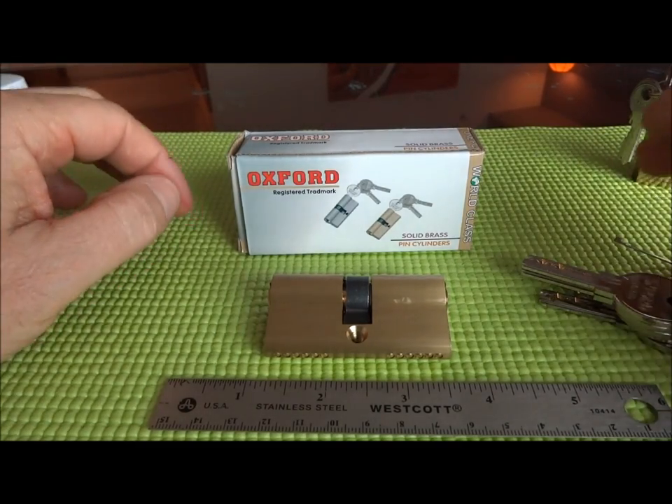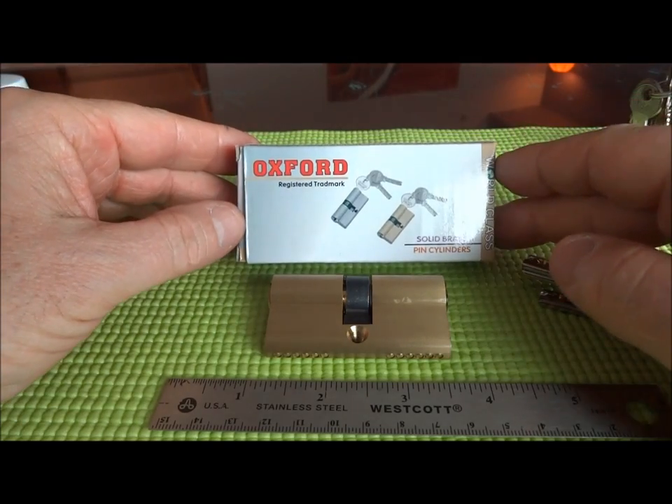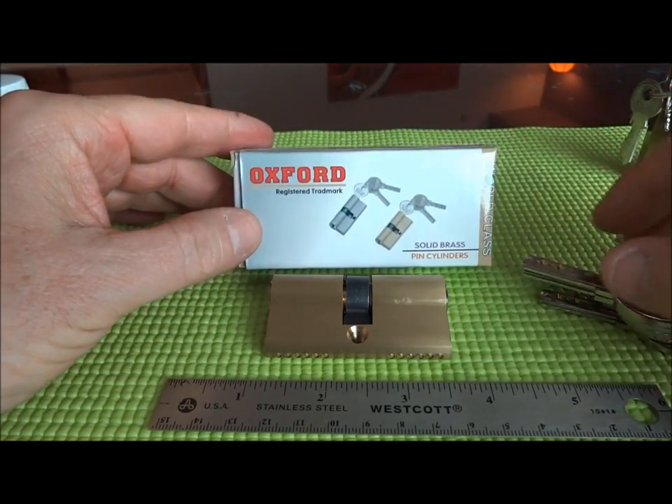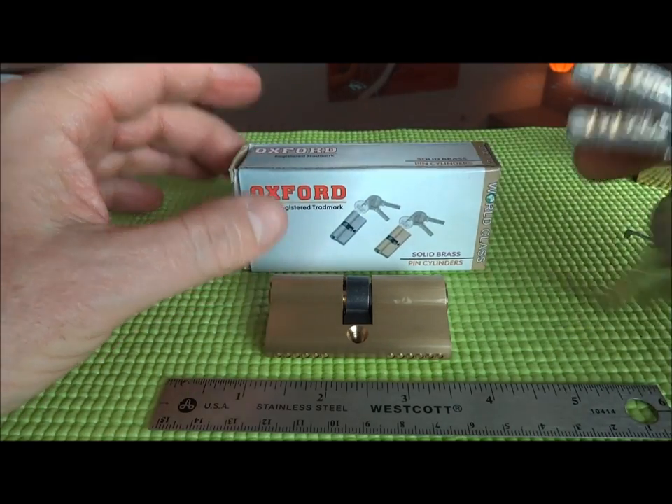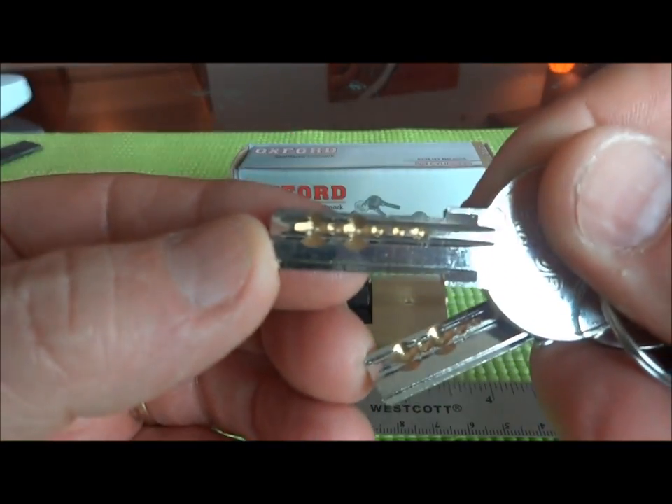Hey guys, I'm still here in Dar es Salaam in Tanzania. I came across an Oxford lock today. Now I've picked Oxfords before when I visited Tanzania several months ago, but this is the first time I found a dimple lock.